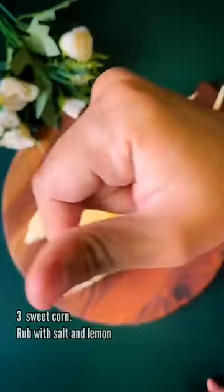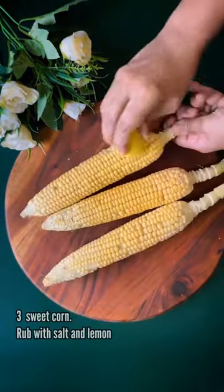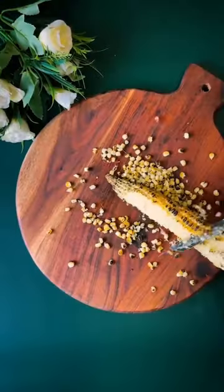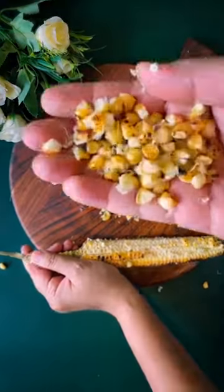First, we have fresh corn, i.e. bhutta, de-husked, and we will add nimbu and namak. Then we will roast it on open flame and add corn kernels in a bowl.